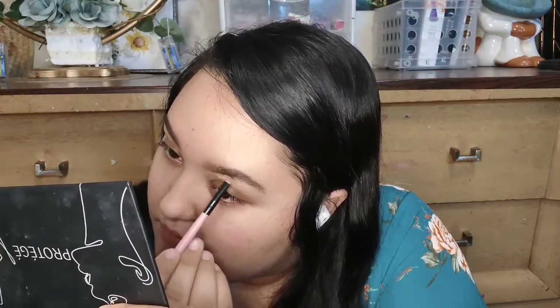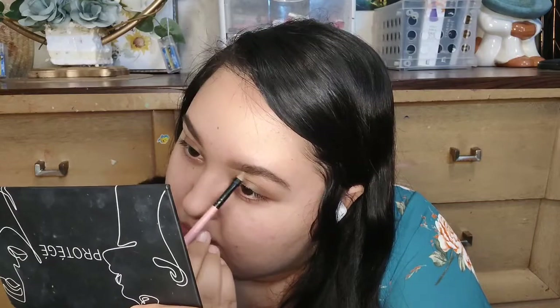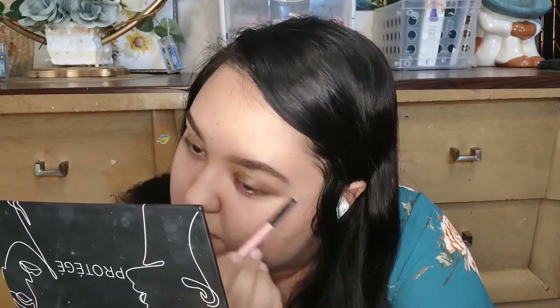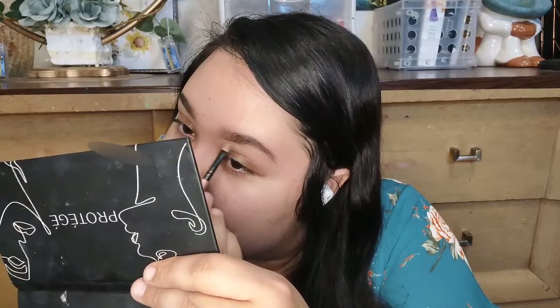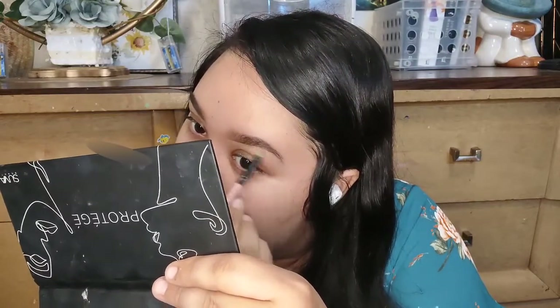I was impressed that I chose the right shade. I was afraid it was going to be too dark or that it would oxidize and turn my skin orange, but it did not oxidize at all and I did not end up looking like an Oompa Loompa. I liked it for carving out my brows.